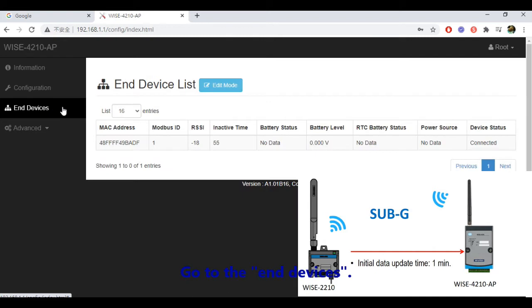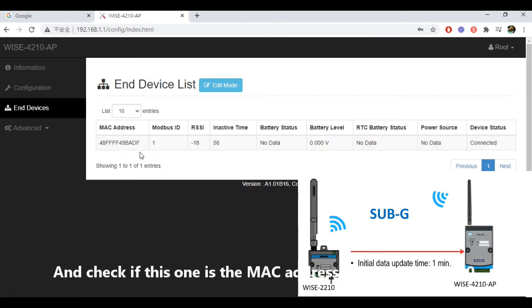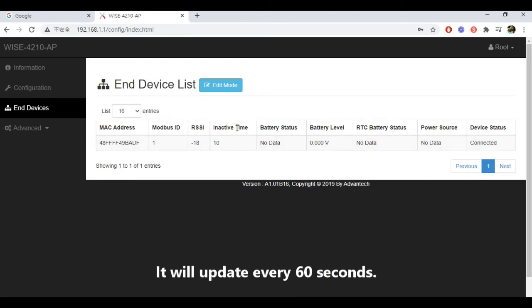Go to the end devices and check if the MAC address matches your WISE 2210. If it is, you can check if the inactive time is the default setting. It will update every 60 seconds.